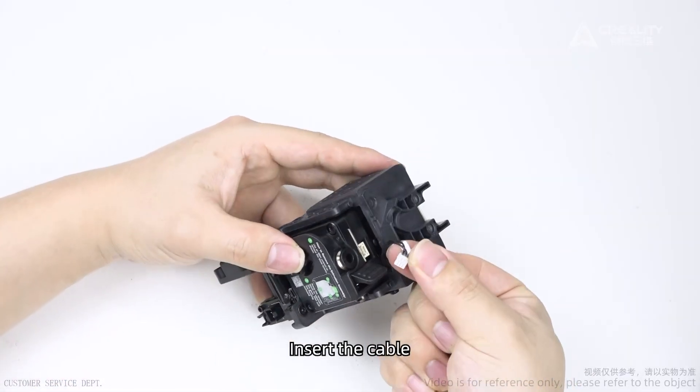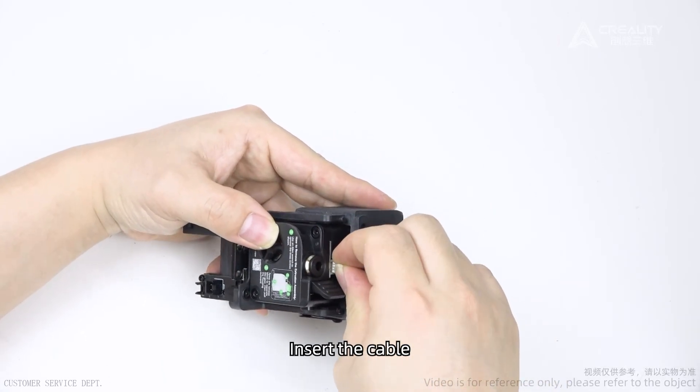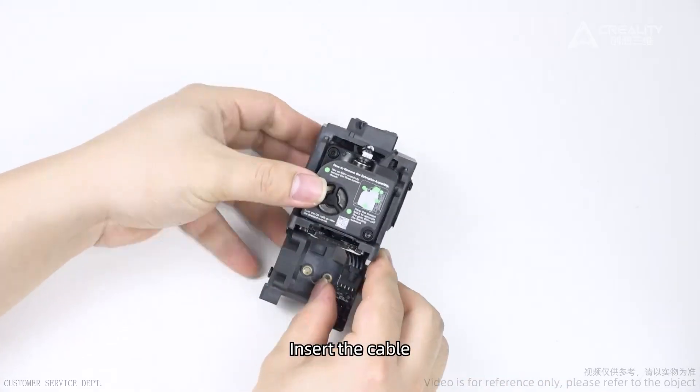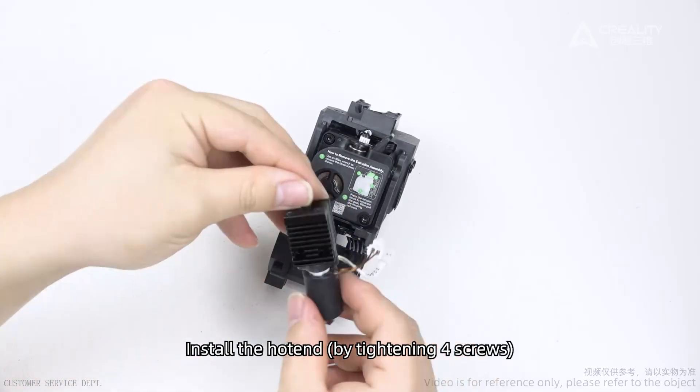Insert the cable. Install the hotend by tightening four screws.